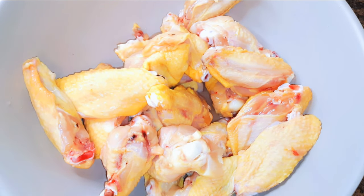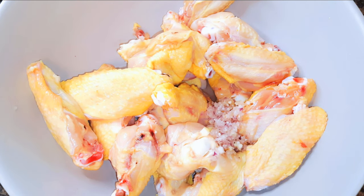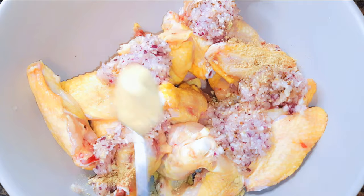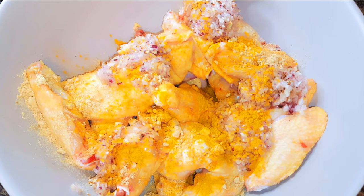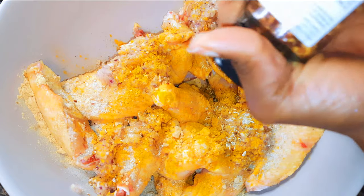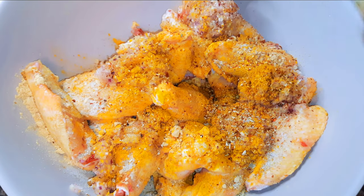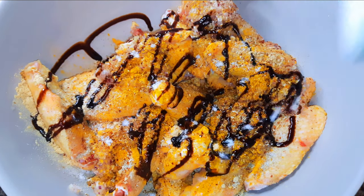I've got my chicken wings over here — this has been washed very well. Next I'll come in with about four teaspoons of blended garlic and onions, a teaspoon of ginger powder, turmeric powder, my favorite seasoning, curry, chili pepper, a mixture of some creole peppers, soy sauce, and salt to taste.